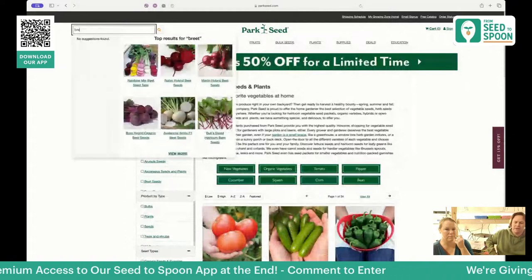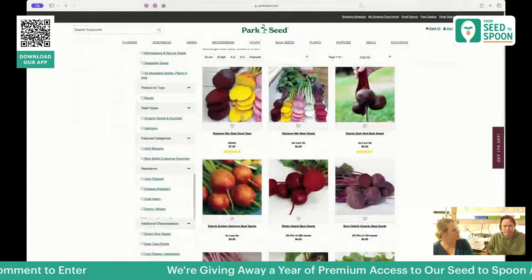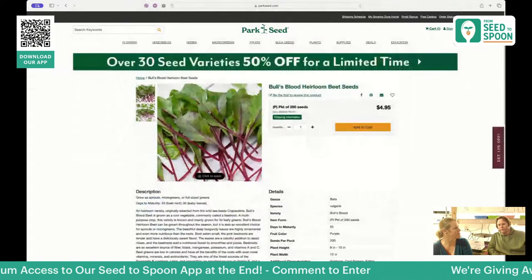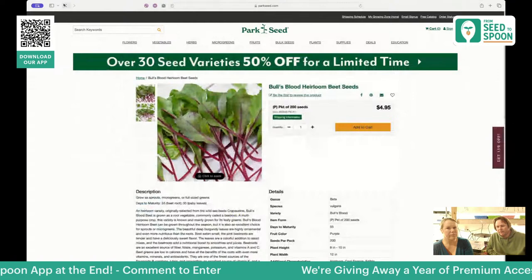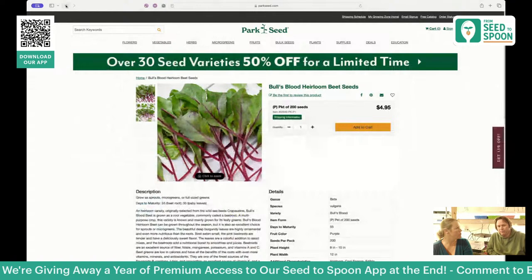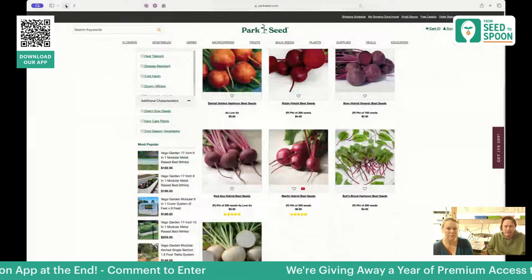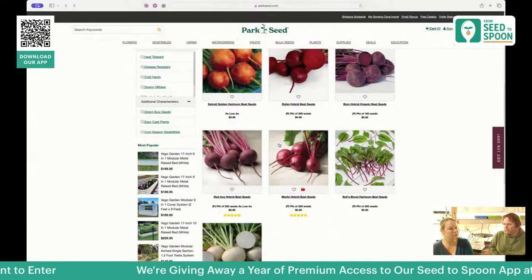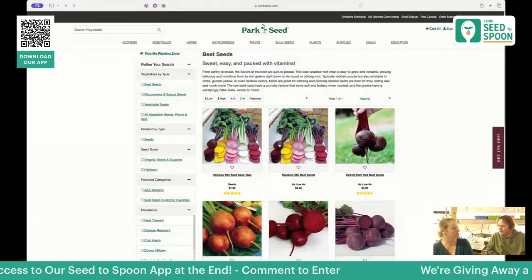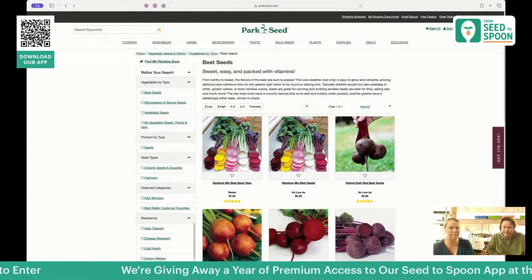I want to give a shout out to beets because we grow them for their greens as well as the beet itself. Bull's Blood is a great one you can grow for the greens — I love throwing a couple of leaves into a wrap or salad for extra flavor. Beets can be difficult to grow if you don't have good soil, so make sure you have a high-quality soil mix and plenty of space. Once you thin them down correctly, they're pretty easy to grow.